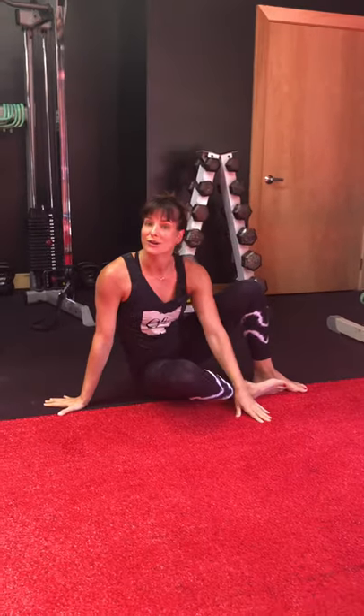Thanks for watching, guys. Come to our yoga class — it's now on Wednesday morning at 7, and then Sundays at 9:15. Thanks.